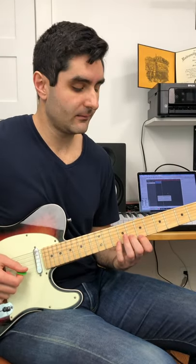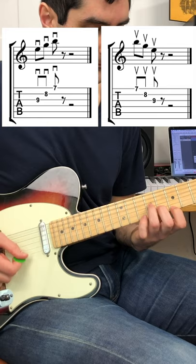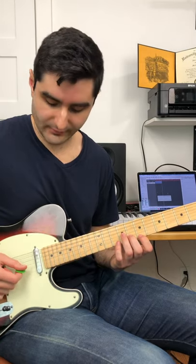Then once you get pretty fast at that, you add in a third note underneath those two notes. Again, make sure the notes don't ring out together like this.